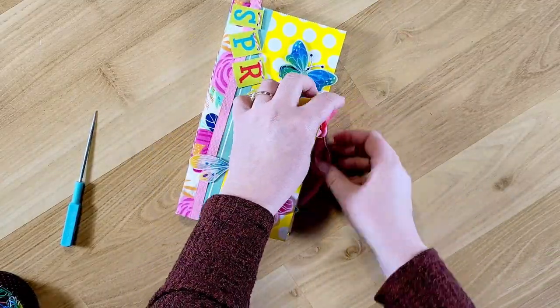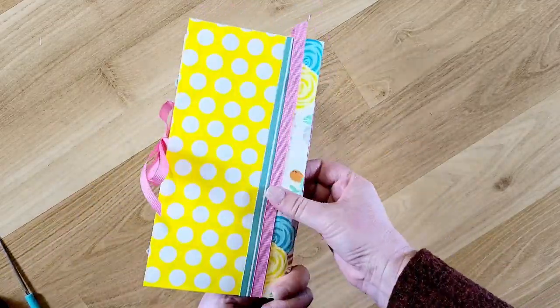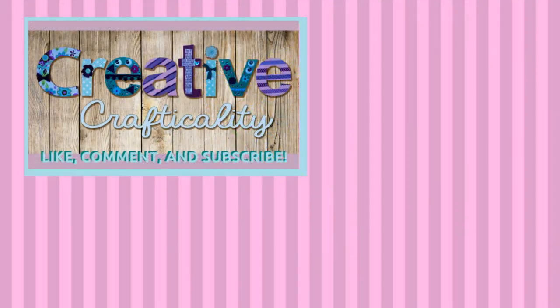I do have other videos on this if you want a slower, broken-down version — I'll try and find it. But that is my little journal. Next you will see how to make the embellishments and then the final flip through. So go ahead and follow my channel as well as Emily's Paper Caper, and you will see how our journal progresses. If you like this video, give me a thumbs up, leave me a comment, and subscribe. I will see you again next time. This is Kim with Creative Crafticality. Bye, God bless.